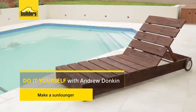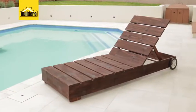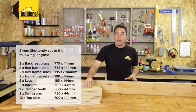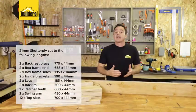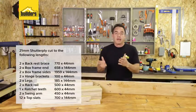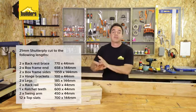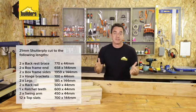With summertime just around the corner, this DIY is ideal. I'm going to be making an outdoor sun lounger. I've made it out of standard 21mm shutter ply using the standard size of 144mm. So if you want to make it out of normal plain door round timber, that's the standard size. I've taken my cutting list to the builders and they've cut it all for me, so all I have to do now is start assembling it, which is the fun part.